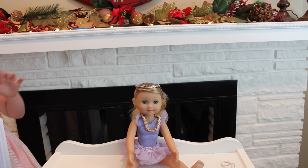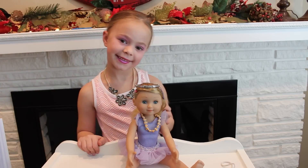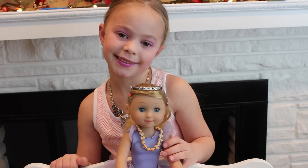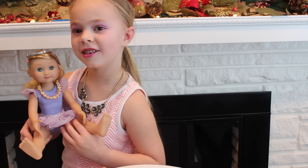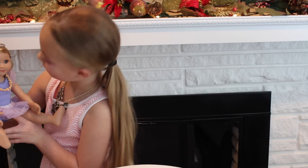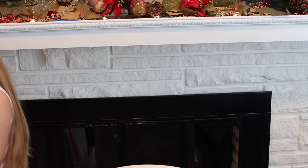You did so good. Now you can take a picture of her with me. Does she look like a princess, Mommy? Yes. I think you look like a princess. Mommy, tomorrow can I do my other dolls' hair?